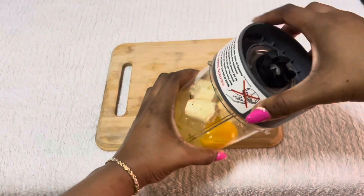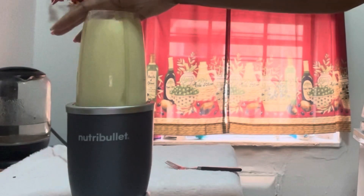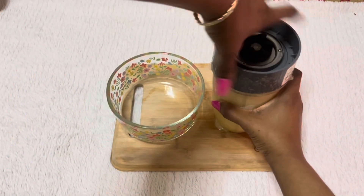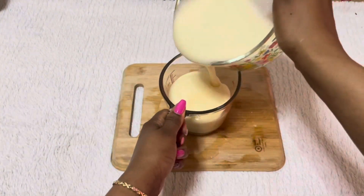Now that I've put all the ingredients together, I'm going to blend it, and my protein hair mask is ready. Next I'm going to transfer this into an applicator bottle to make the application process easy.